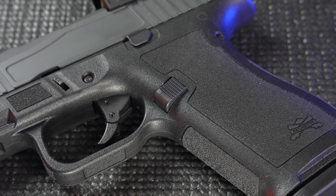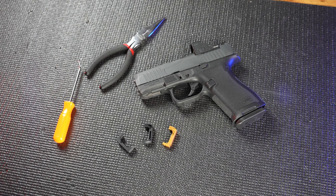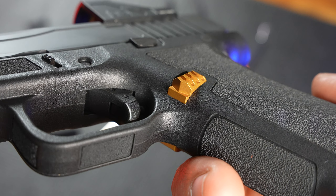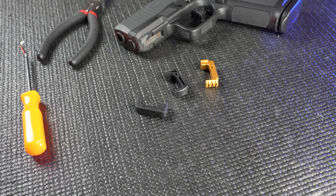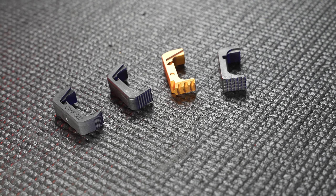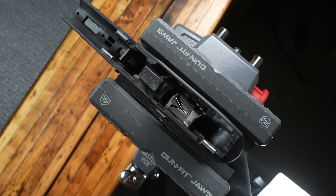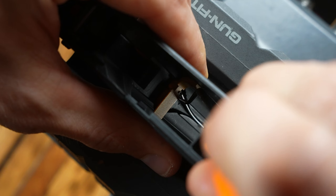Tired of that stock mag release on your PSA MicroDagger? Want faster, more positive mag drops? In this video, we'll walk you through the entire process of installing and upgrading your magazine catch step by step. We'll show you exactly what tools you need, what to look for to find the perfect aftermarket catch for you, and we'll throw in a few tips to make the swap smooth and easy.